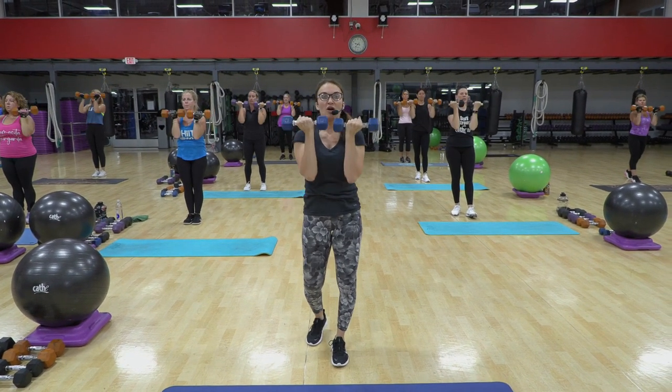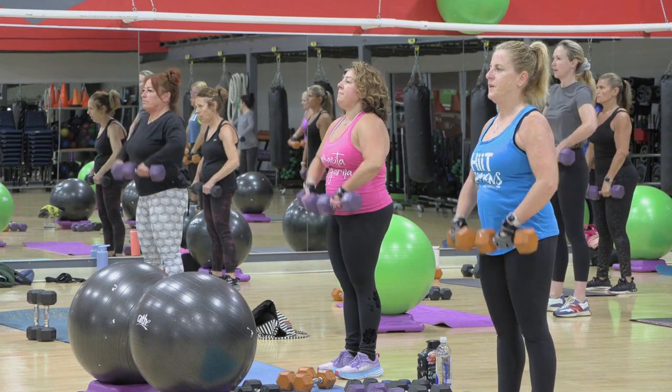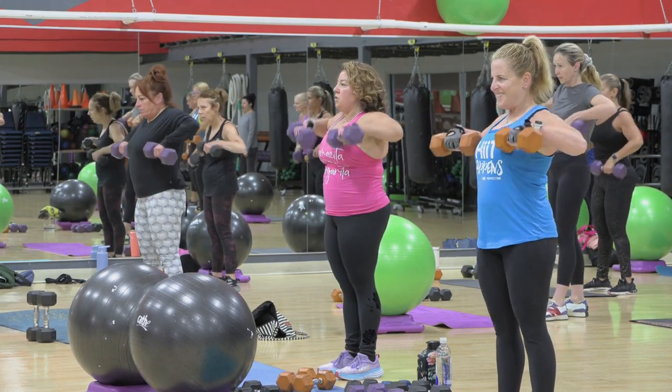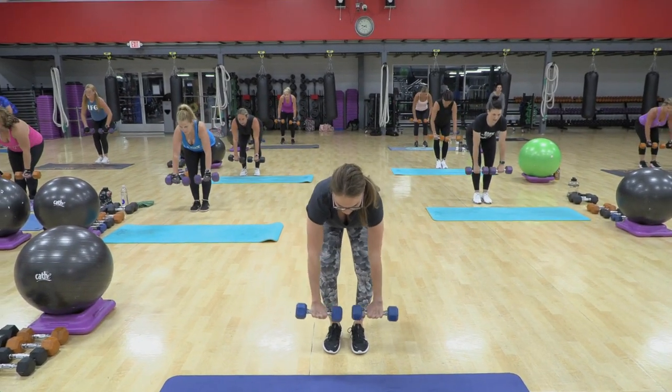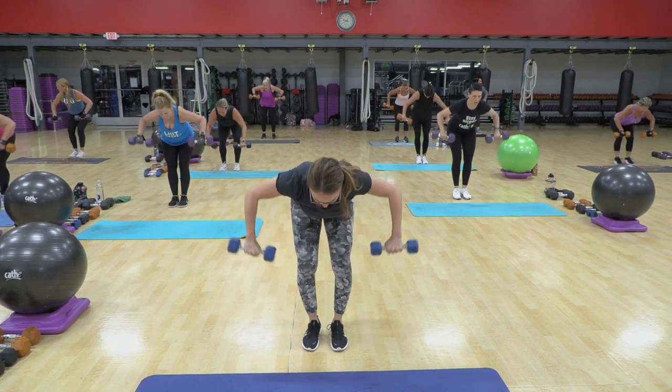Good. Keep the body nice and tall. Now, we're going to keep doing the upright rows, but I'm going to widen the hands a little bit. Get a little more lateral action going. Seven wide rows. Pull. Think rear delt, your lats, your raw points. Come on.